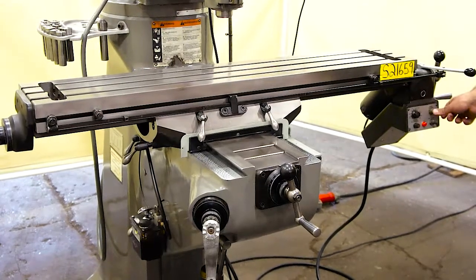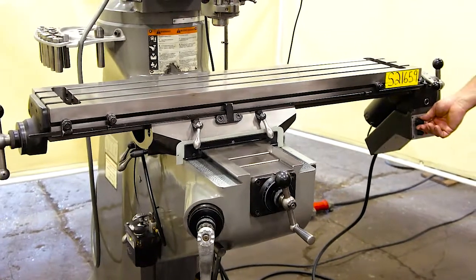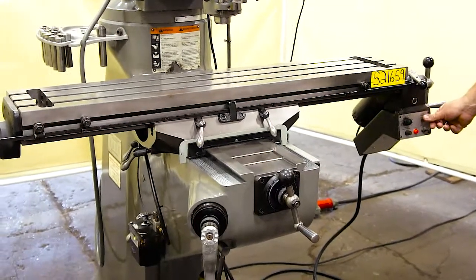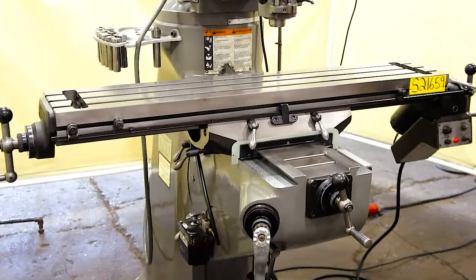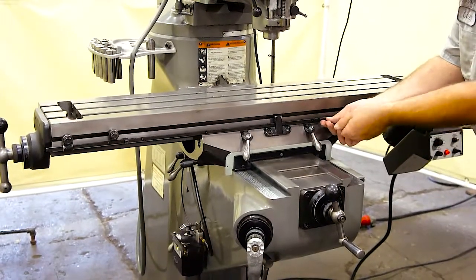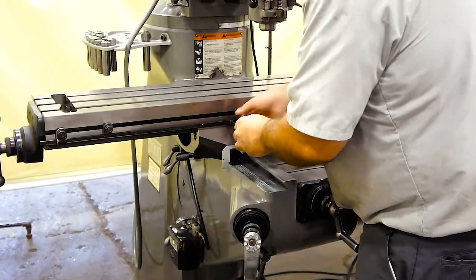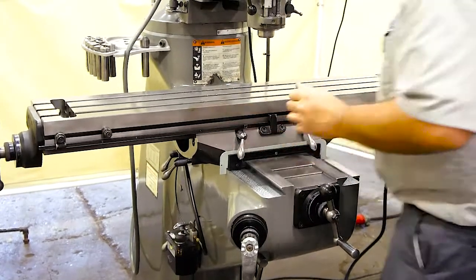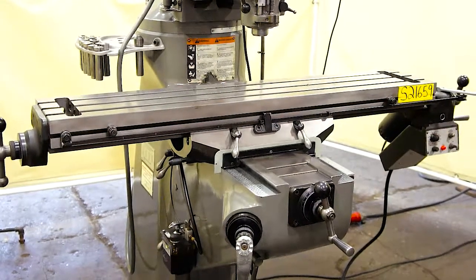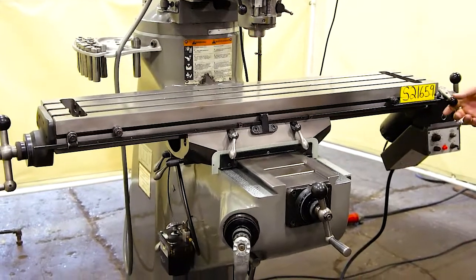We also have the rampant feature. If you want to use the knock-off feature, loosen up your dogs, bring them to where you want to be, and tighten them down. As you can see it knocks off, and the same in the other direction.